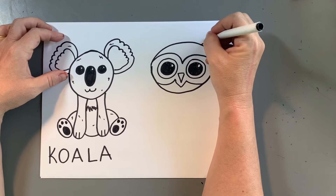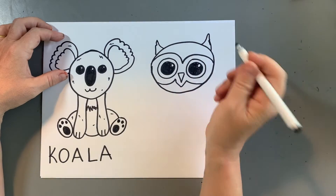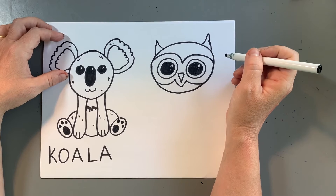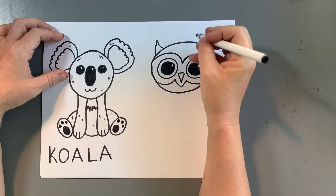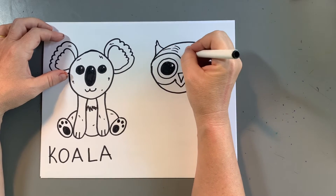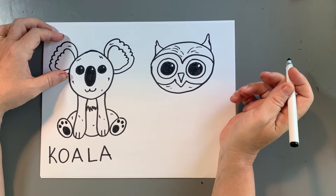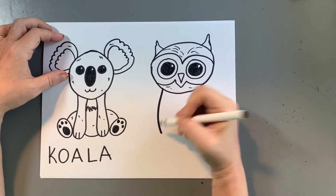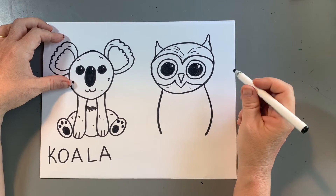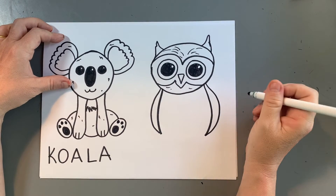I'm going to put a couple of little owl horns. The owl has basically little feathers — I'm not sure really if they're the actual ears of the owl. Then I'm going to put some lines going up to get some texture of the feathers. And I'm going to make a line down here and a line down here for the owl body.